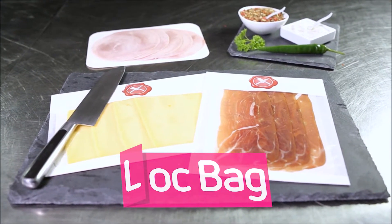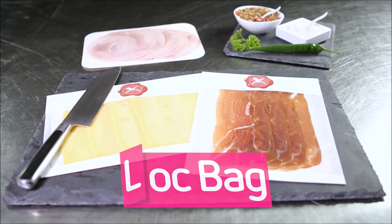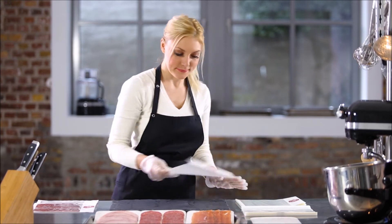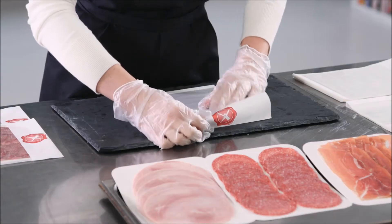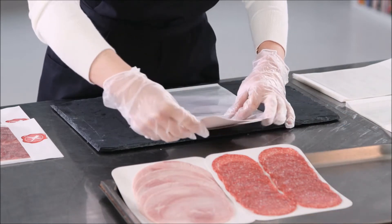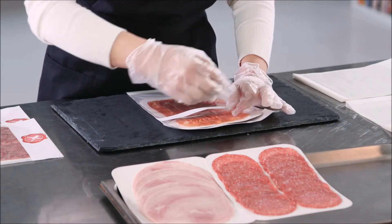Customers are particularly convinced by products that are presented in a tidy and appetizing way. This is no problem with the lock bag, as it can be filled very easily. This does not require a technical device either. And it looks great too.